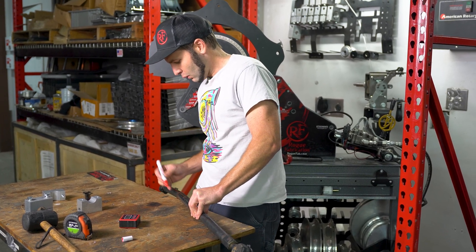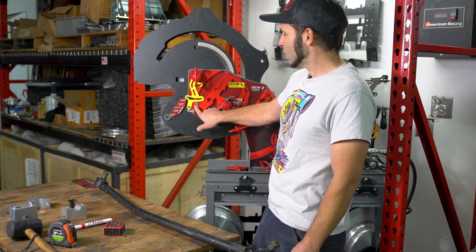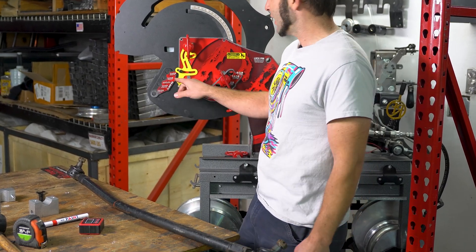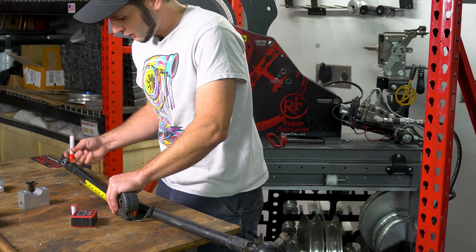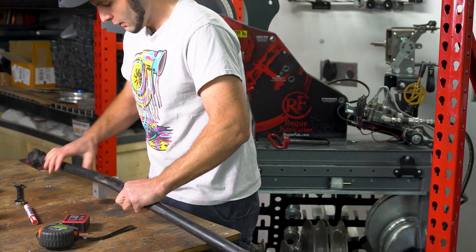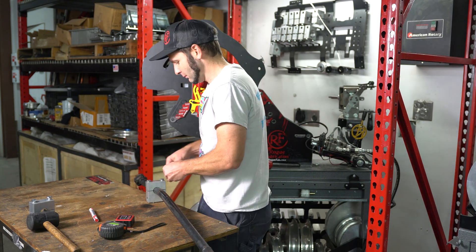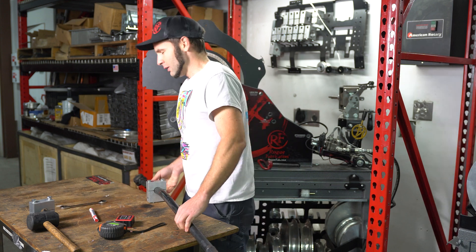That's where the bend is gonna go. Now this is one of our older style frames that's missing the alignment holes. Ordinarily I could take that straight line I just drew and put it through those holes in the frame — that's exactly where the bend would start. Since this does not have that feature, and we're using a three and a half CLR die, we're gonna offset four and a half inches — one, two, three, four and a half — that's where our clamp block is gonna go.